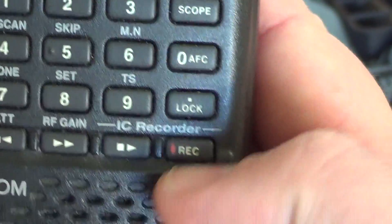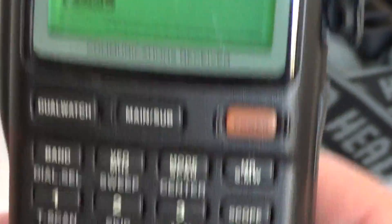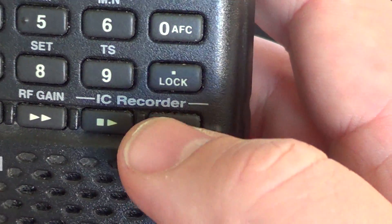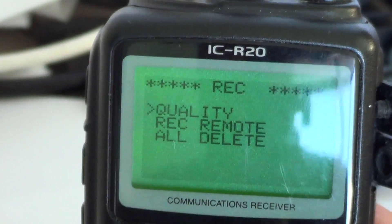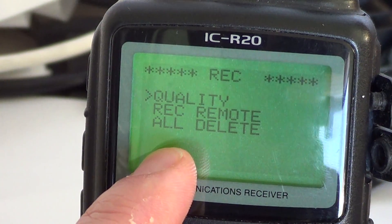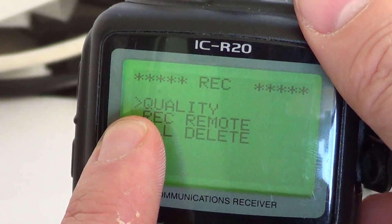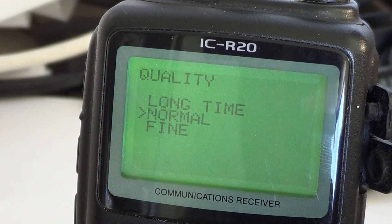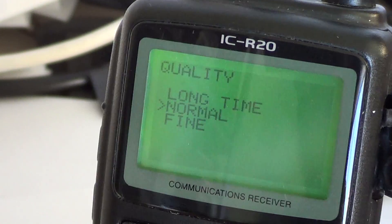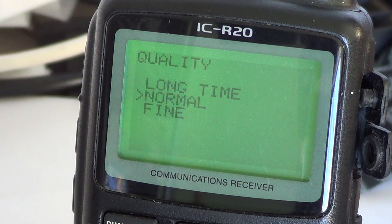The first thing you might want to set up is the record quality. Press and hold the record button, and when it beeps at the top you'll have three choices: quality, record remote, and all delete. Use the right dial button to make sure the cursor is at quality, then a quick press on record. Here you've got your settings: long time, normal, and fine. Long time will give you about 240 minutes of recording but with less audio quality.